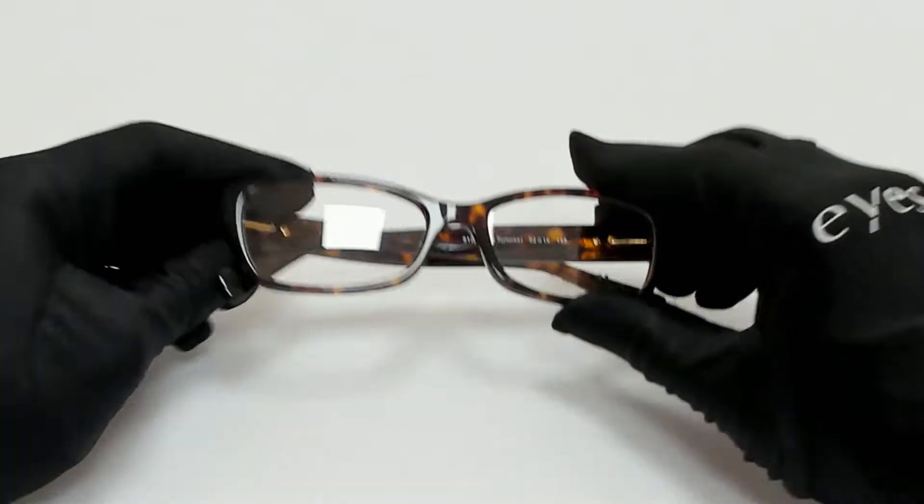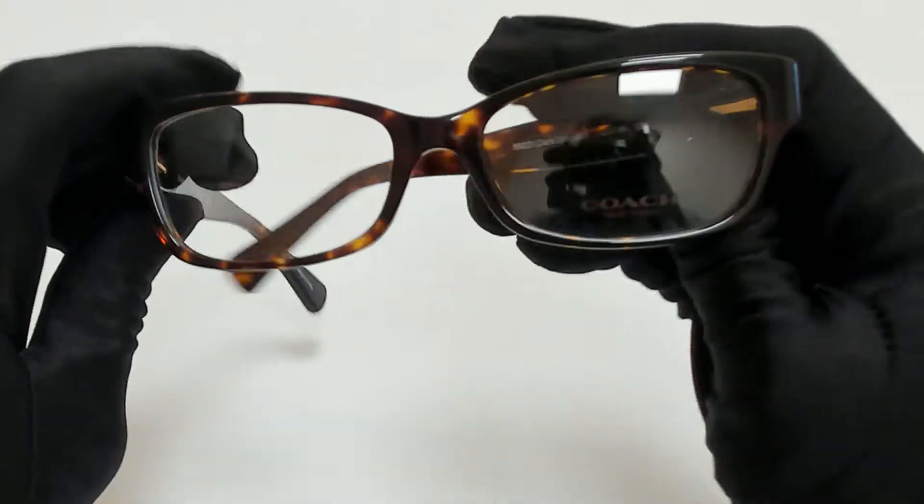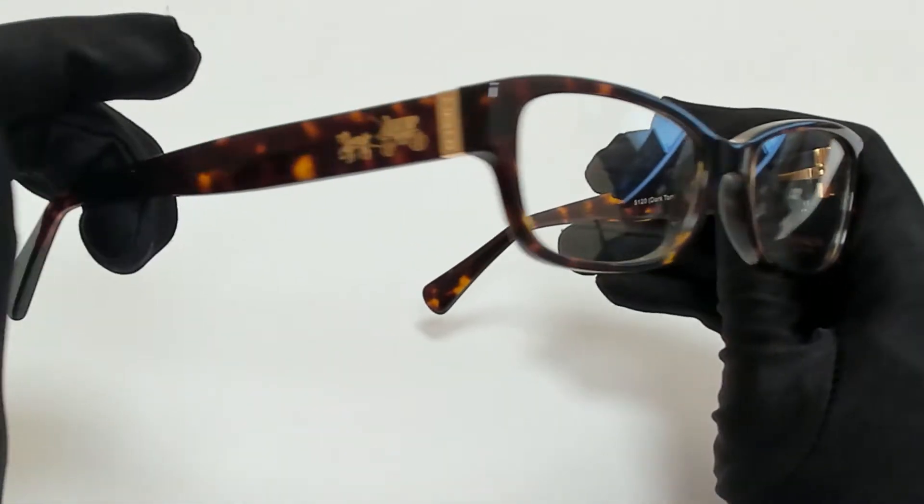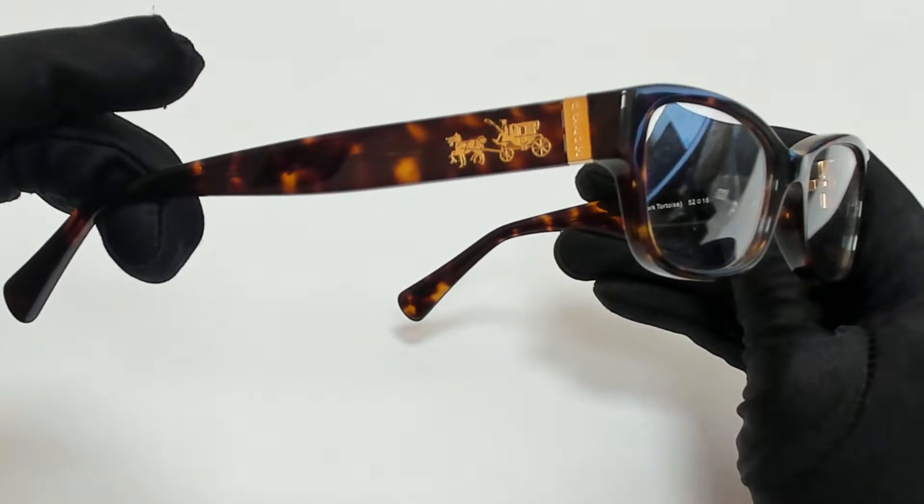Hi everyone, greetings from Eyespecs.com. I'll be demonstrating Coach Eyeglasses, Model HC6078, color code 5120.